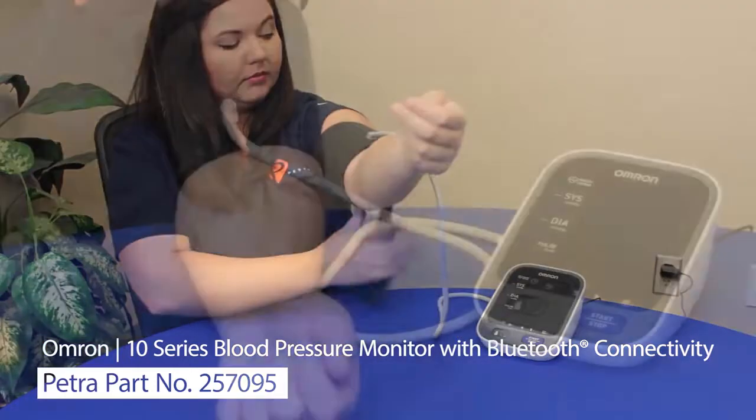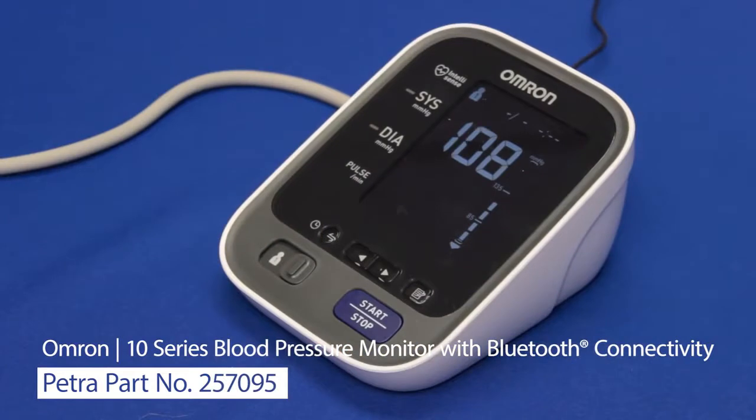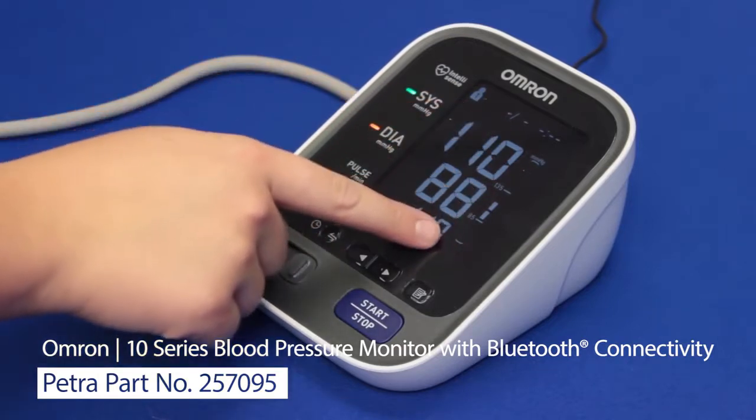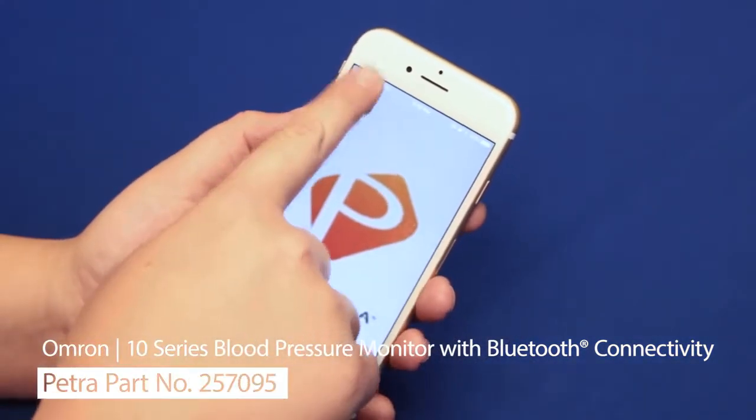Now we're going to show how easy it is to use. One button starts the process. Its TruRead technology will take three consecutive readings one minute apart and then calculate the average for better accuracy. Notice how bright and easy to read the numbers are. The BP level bar shows the normal range for easy comparison.